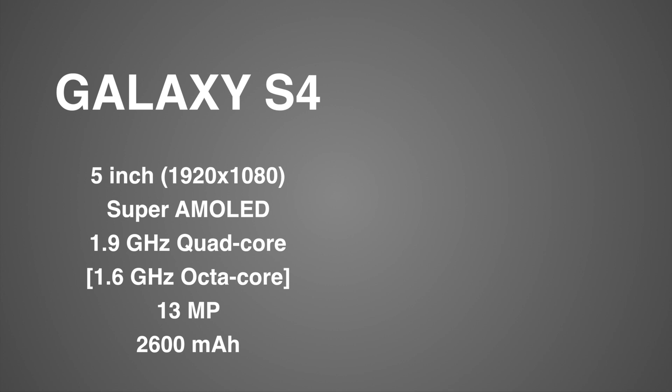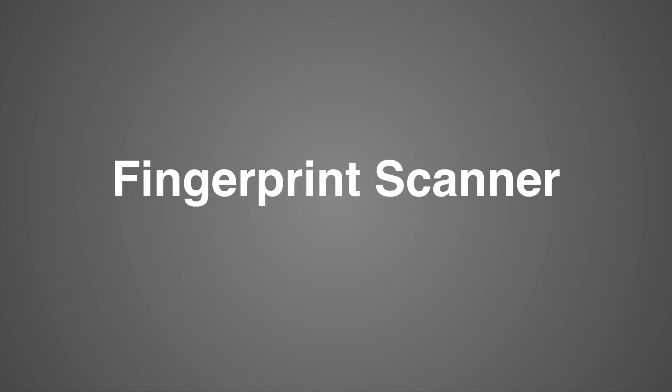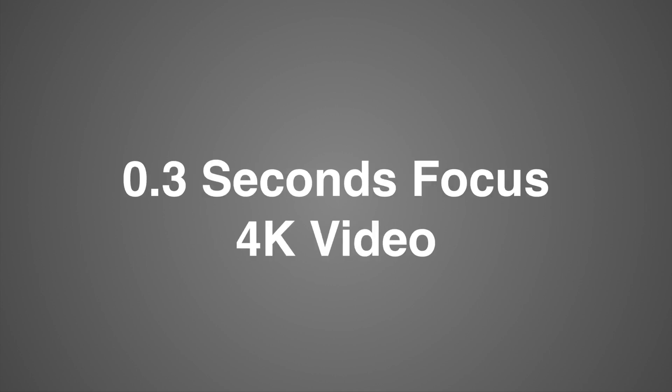Here are the Galaxy S4 specs compared to the Galaxy S5 specs. The screen has been slightly upgraded to 5.1 inches, still full HD, with a new FHD Super AMOLED display. The chip has been upgraded to 2.5 GHz quad core, though it's a slight downgrade from the octa-core international version. The camera has been upgraded to 16 megapixels and the battery from 2600 mAh to 2800 mAh. Notable features include a fingerprint scanner in the home button, dust and water resistance certified at IP67 — not waterproof — 0.3 second autofocus, and 4K video recording.